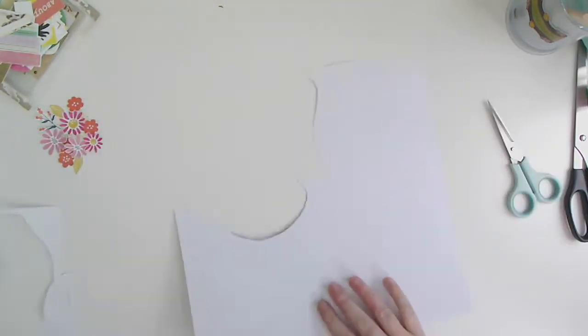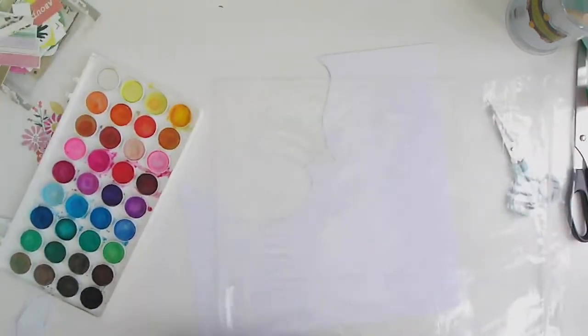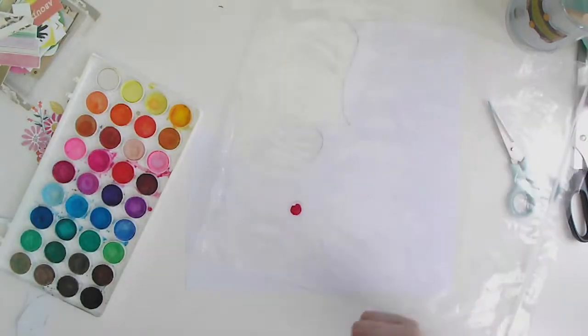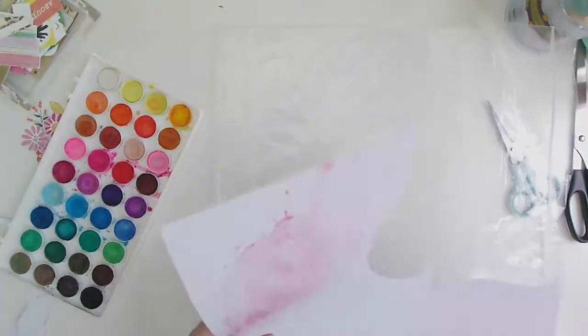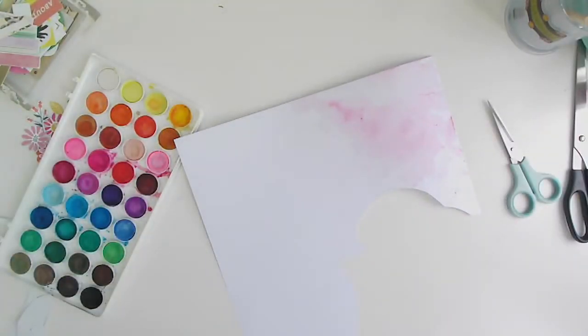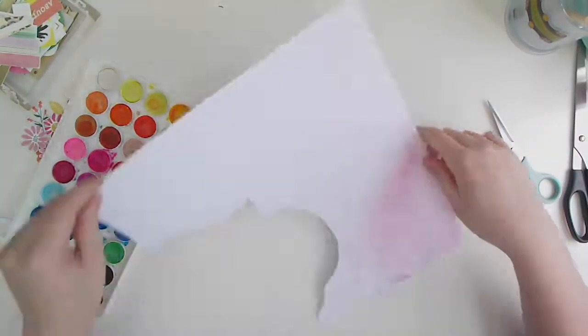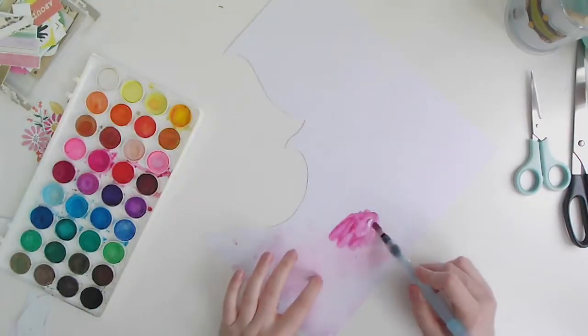I found an image on Google of the type of jug shape I wanted — the curves and everything — and I was going to print it out but I couldn't be bothered, so I freehand drew the jug, traced it onto white cardstock, and cut it out. Now on the rest of that white cardstock I'm going to create my sangria.